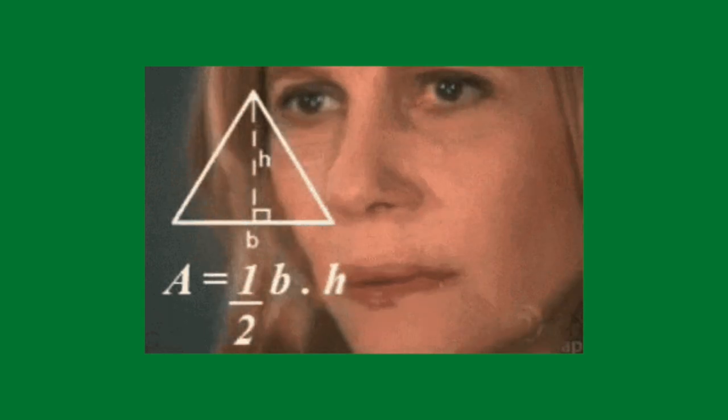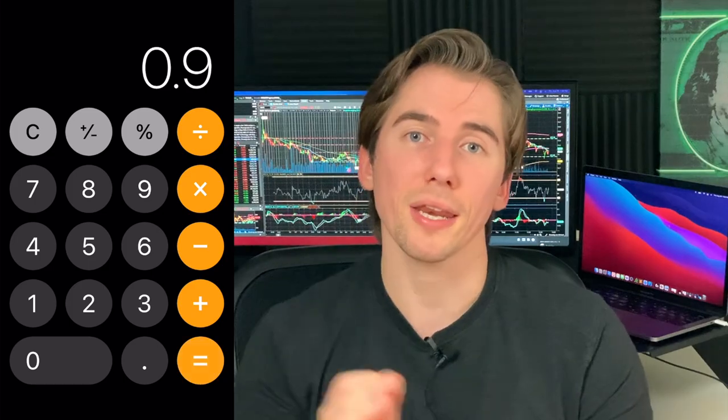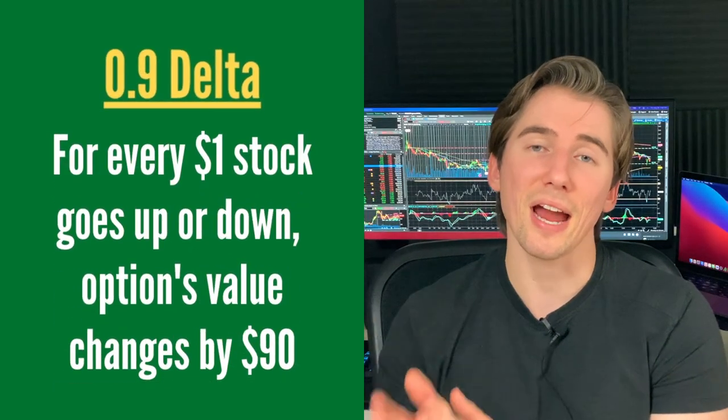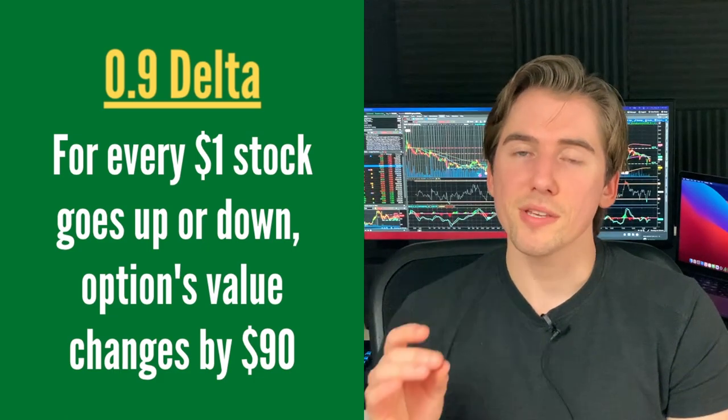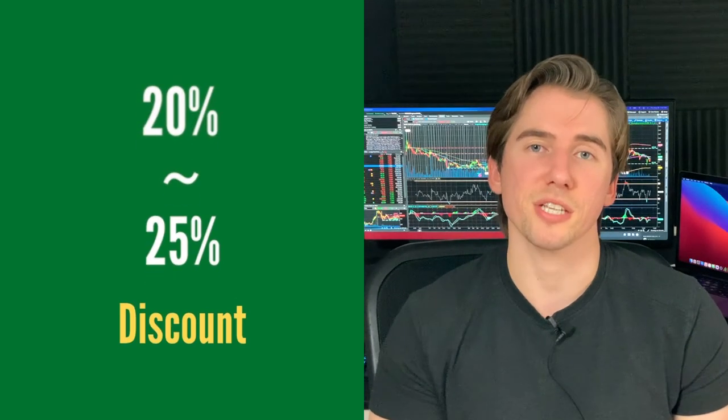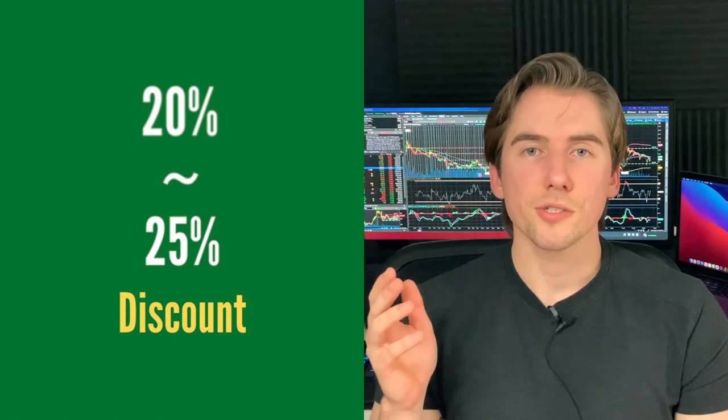If we do a little quick math: 0.7 times 2 equals 1.4, minus 0.5 equals 0.9. So for every dollar that our stock goes up, we're going to be making $90 on our option. This 0.9 delta basically means we're simulating a deep in the money option. And with the zebra strategy, this is going to offer you between a 20 to about 25% discount, so you're putting less money down and getting similar returns.